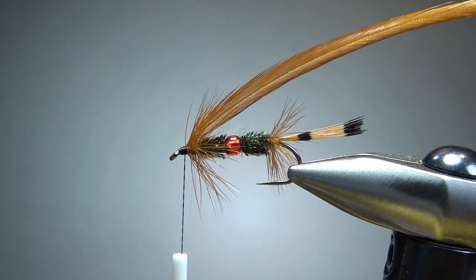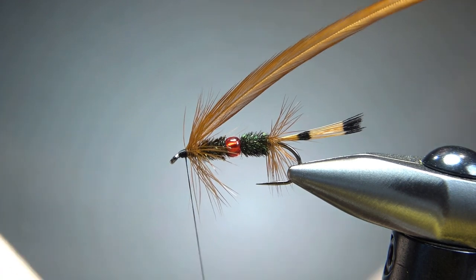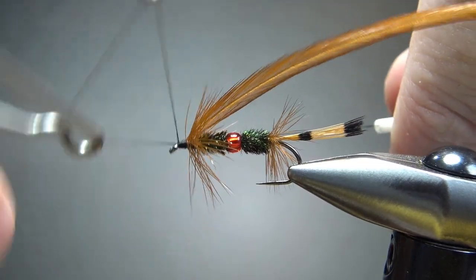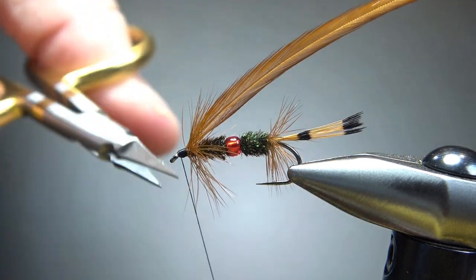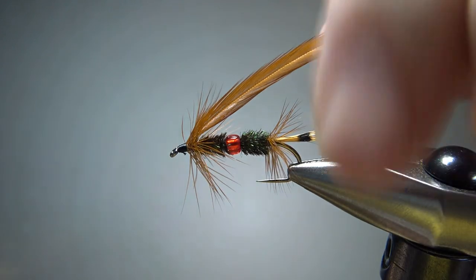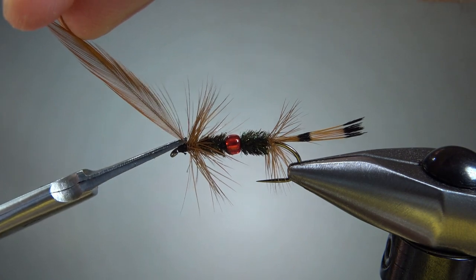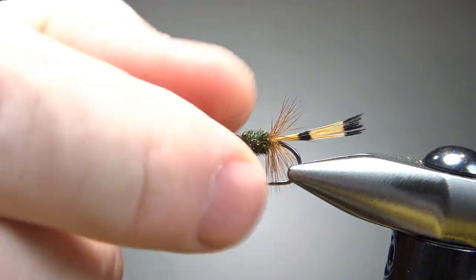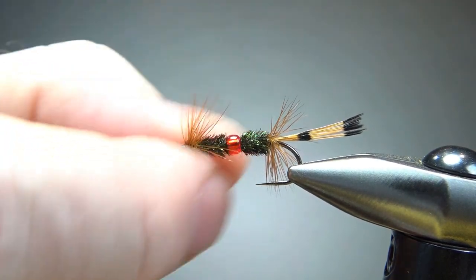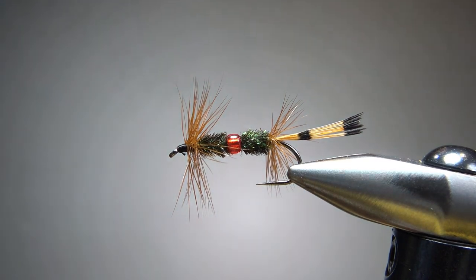So that's a decent head right there. Let's go ahead and whip finish it real quick and then we'll take care of that extra feather there. Let's go ahead and snip this and see if we have any cleanup. We could trim this a little bit, but I think we're going to be fine. I just want these to stick out right here, drop a head cement, and the Apache Lady is done.